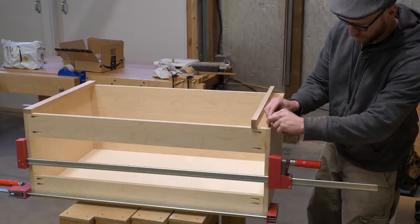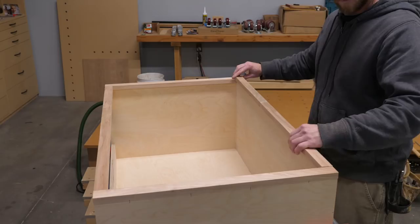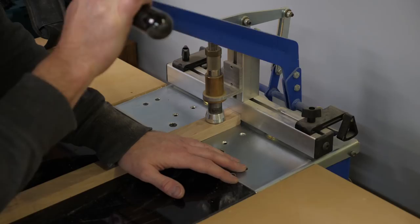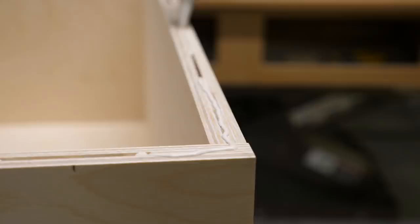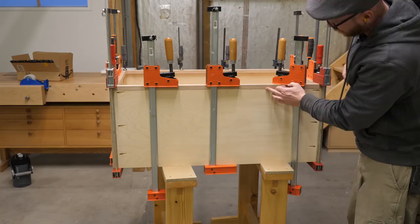Now that the face frame parts are milled, I use a few delicious biscuits to help locate them on the cabinet box. I start with the stiles. With those in place, I can cut the rails to fit so they are snug as a bug in a rug. Pocket screws and glue make for an uber-strong face frame that's fast and easy to build. The face frame is adhered with traditional wood glue this time.